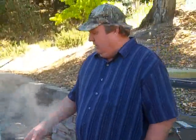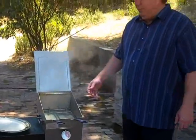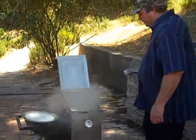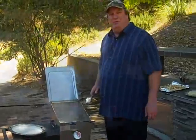The potatoes should take about three minutes or so — it shouldn't take too long. We'll be back with the finished product.